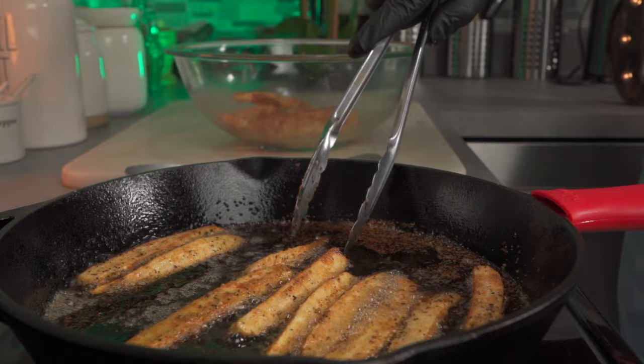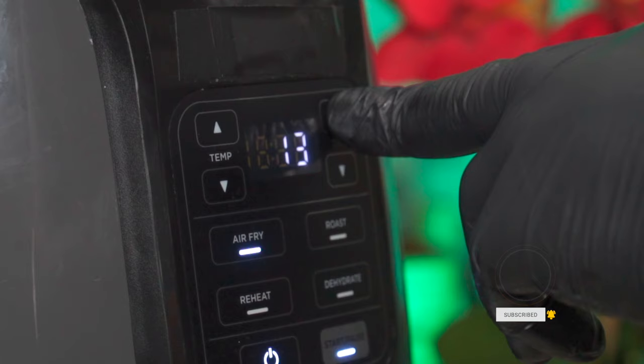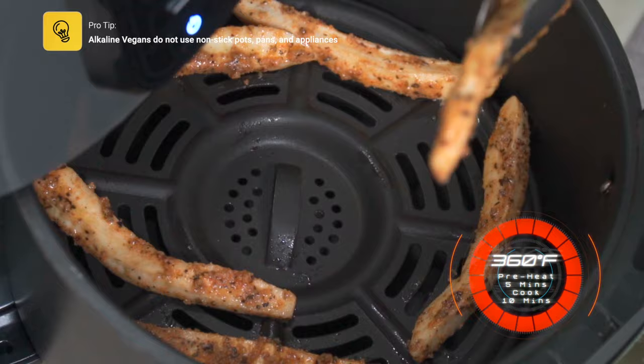Let me quickly show you how to make this in an air fryer. The first step is to add some oil to your wedges. Your temperature should be set to 360 degrees Fahrenheit, then add 15 minutes to the timer. Preheat your air fryer for 5 minutes, then add your banana wedges. Let it air fry for 5 minutes per side.